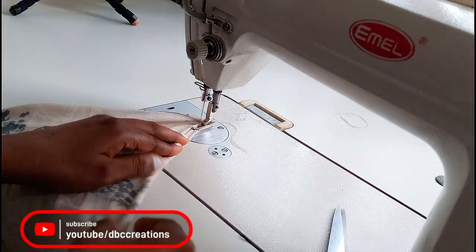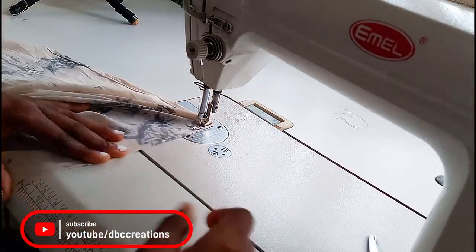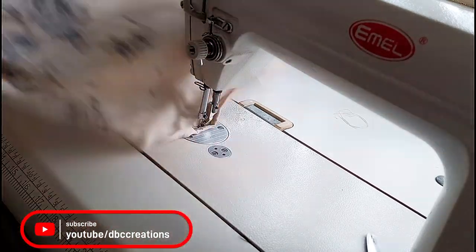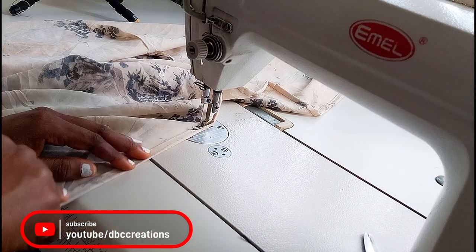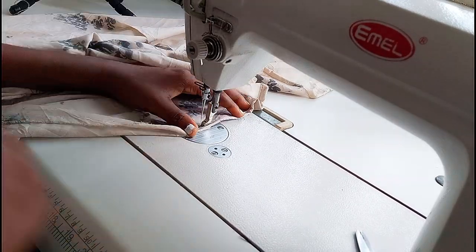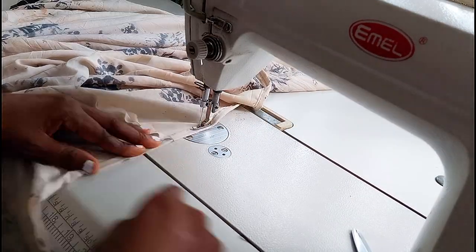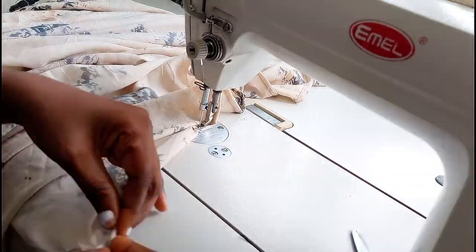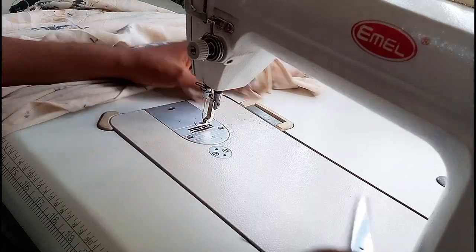I'm repeating the same process on the other side. I have done both sides of the side seams, so I'm finishing up my kimono by sewing the down hemming, and then we are good to go. This is as easy as possible. Make sure you subscribe to my YouTube channel, turn on the notification bell, and see you guys next time — bye!